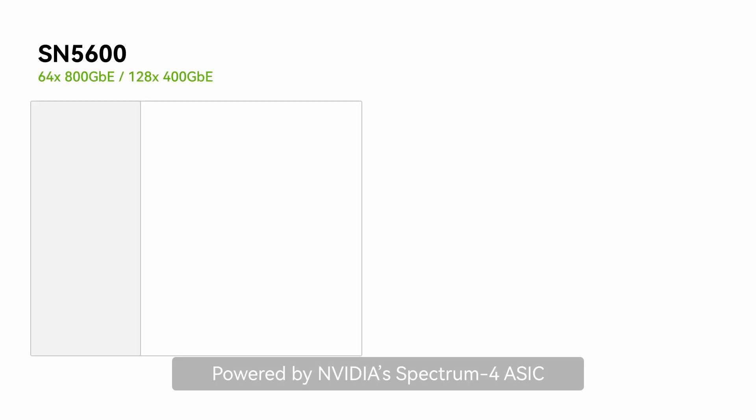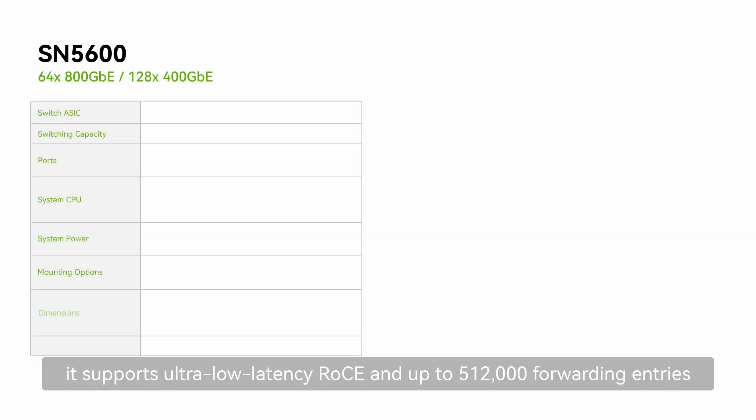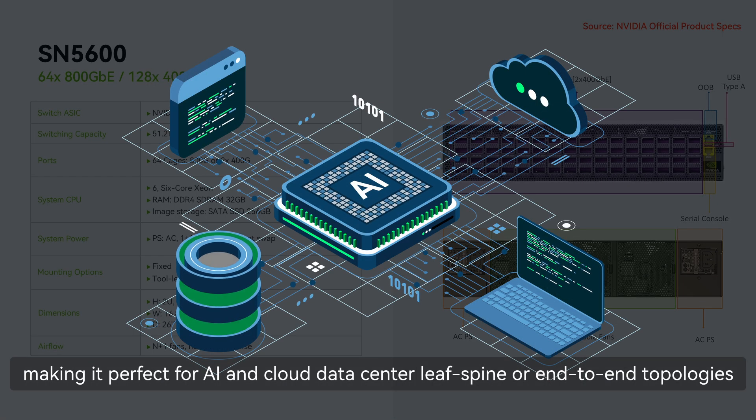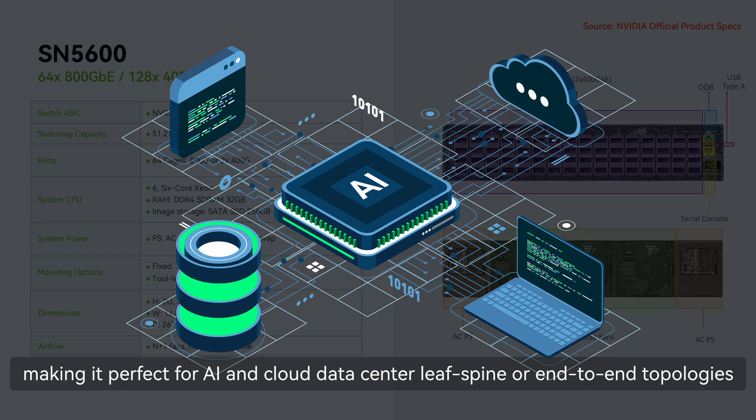Powered by the NVIDIA Spectrum-4 ASIC, it supports ultra-low latency and up to 512,000 forwarding entries, making it perfect for AI and cloud data center leaf-spine or end-to-end topologies.